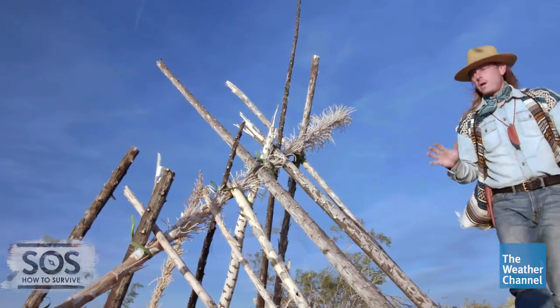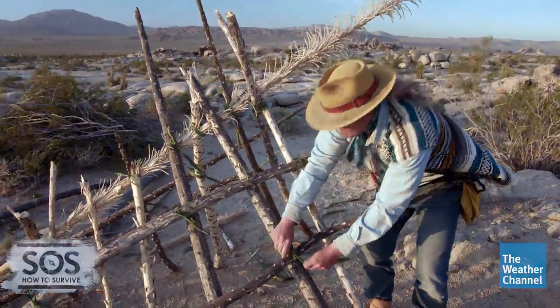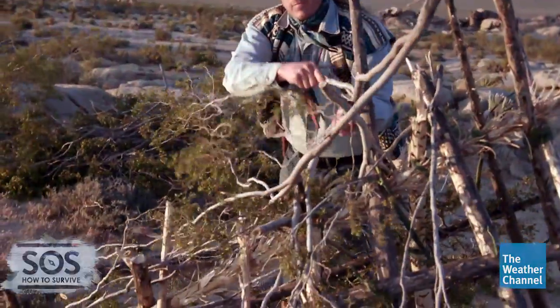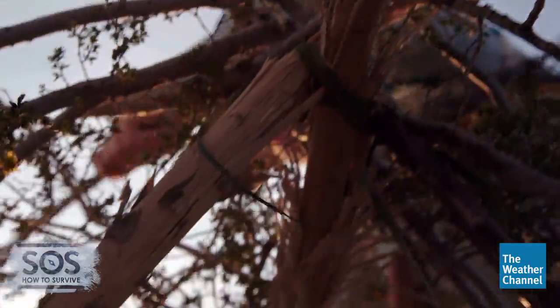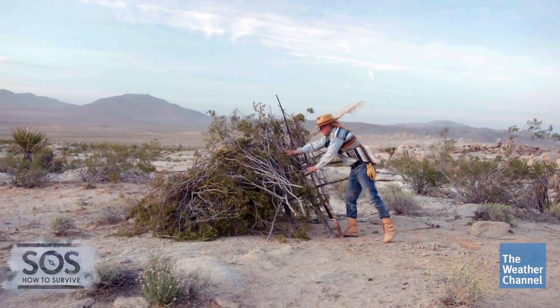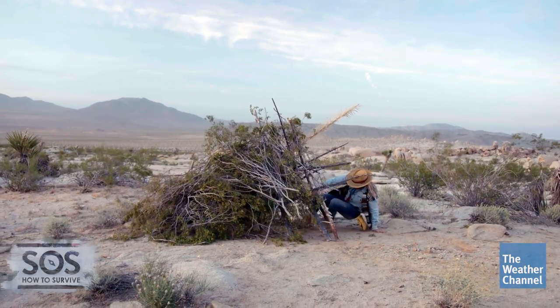Now after I've got my upright rafters tied on, I'm going to put a couple of horizontal ones so that I can hold on my thatching. Once the first layer of thatching is on, just pile as much stuff as you can find on top to block the sun and wind. A shelter like this can protect you from exposure in the desert, both day and night.